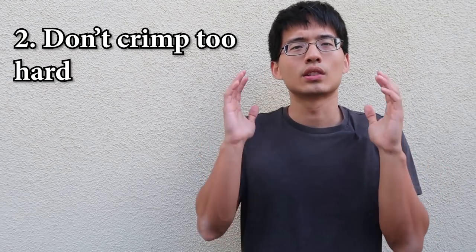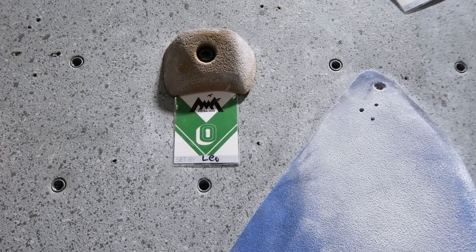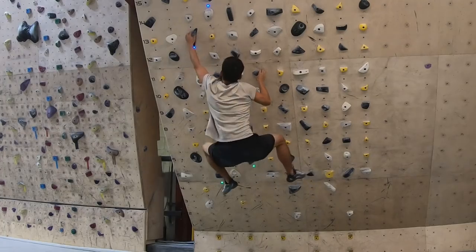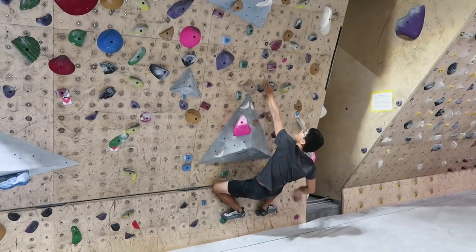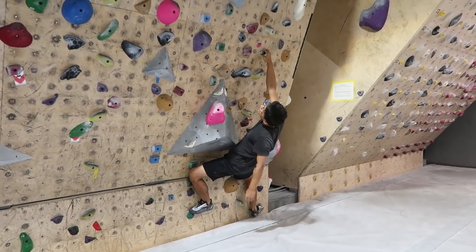The second tip is: don't crimp too hard. If a route is labeled as V2 and under, 100% of the time you are not required to crimp hard to climb the route. Crimping too hard not only increases your chance of finger injury, but also makes it harder to put weight on your feet. Imagine how relaxed you are when you grip a jug, and try to grip the crimp the same way.